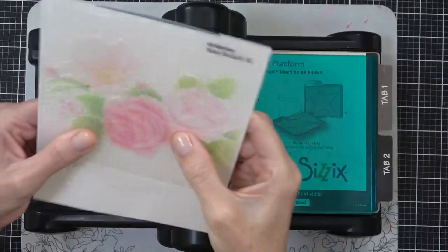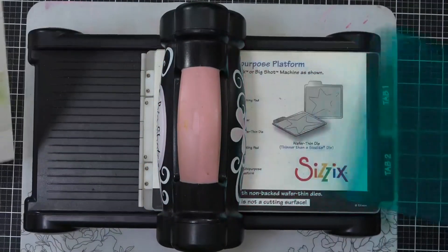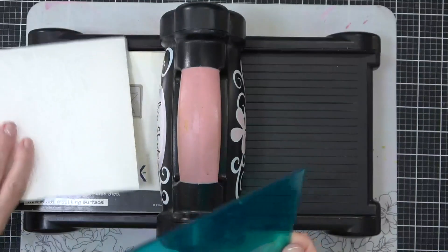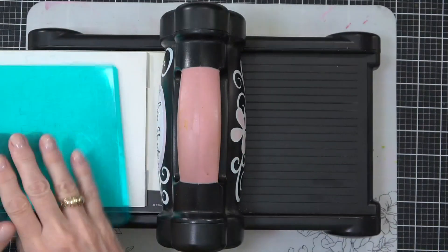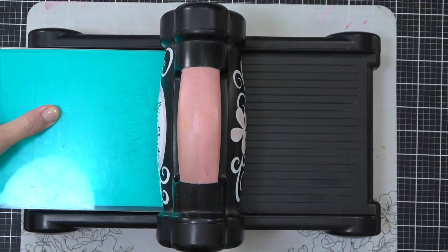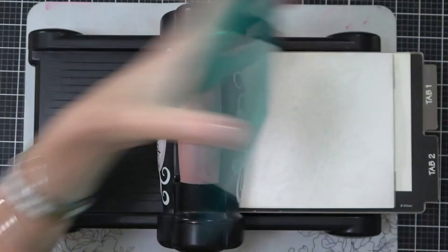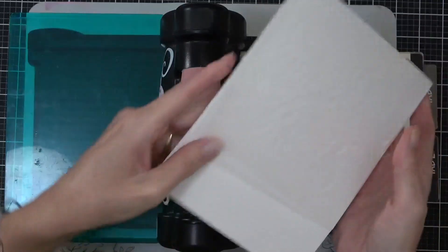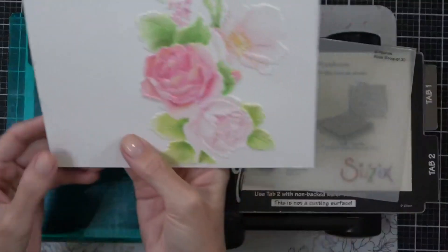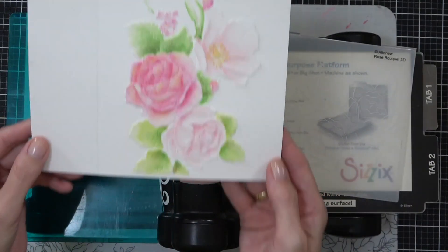Now how do we get it looking embossed again? This is my favorite tip of today — re-emboss with the embossing folder. It's really easy to see where it lines up because we've colored the images now. I waited for the panel to pretty much dry, which didn't take long since I hadn't added a lot of water, and then I just ran it through the embossing folder one more time. That just takes it to the next level — all of those lovely crevices in the cardstock are back where they belong.